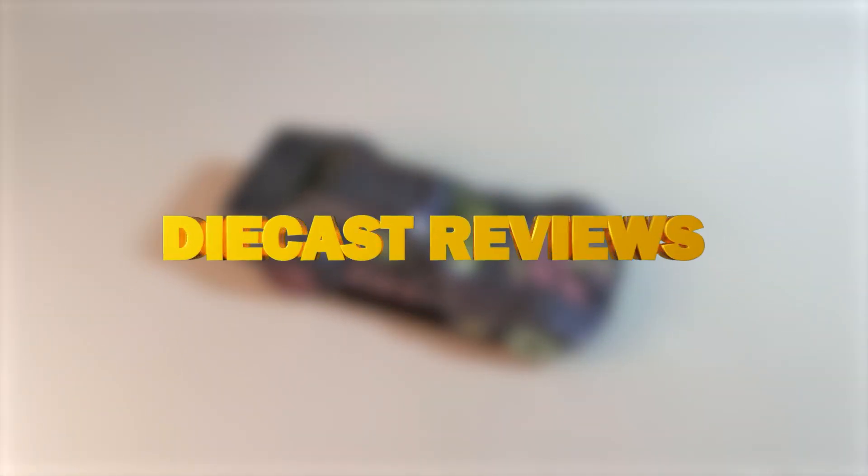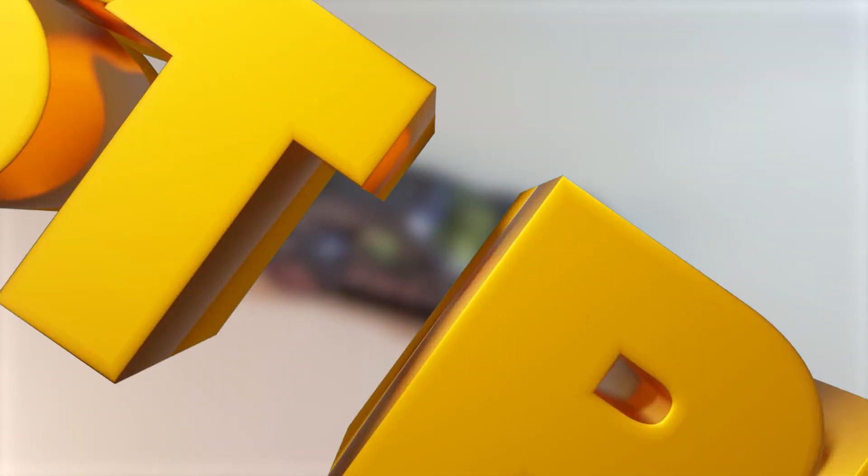What's up, Faith family? Jarvis Godin of Wardros YT here, and welcome back to another Diecast Review.